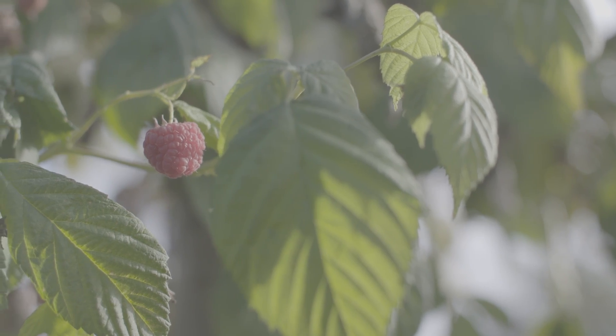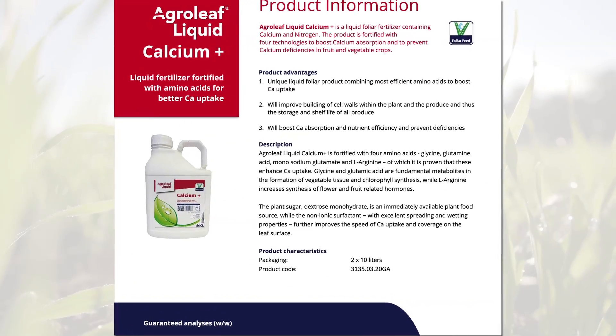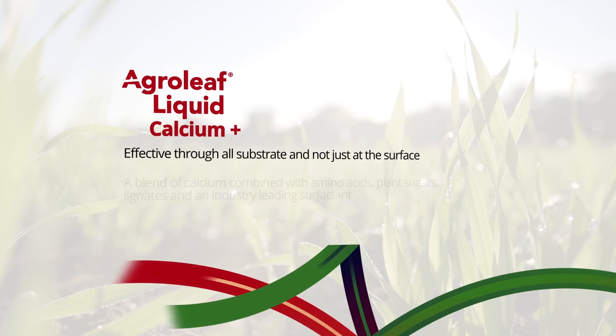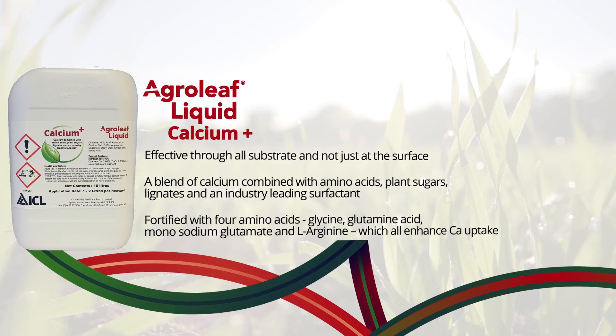For more information, please read the product information sheet. Calcium Plus is fortified with three technologies to boost absorption to help avoid calcium deficiencies in fruit and vegetable crops.